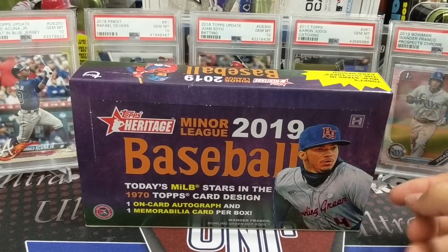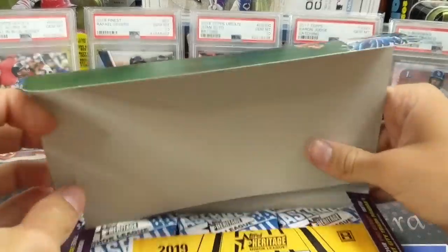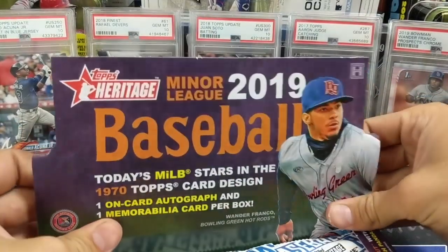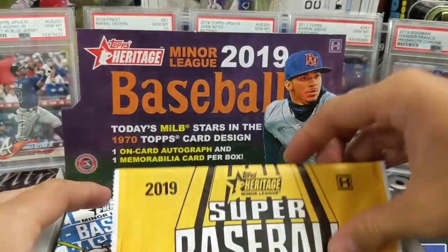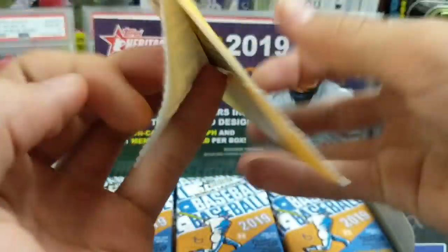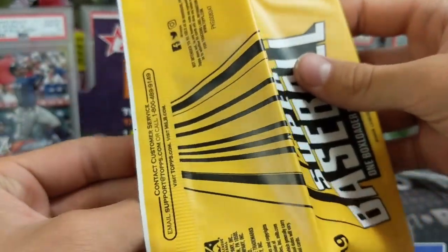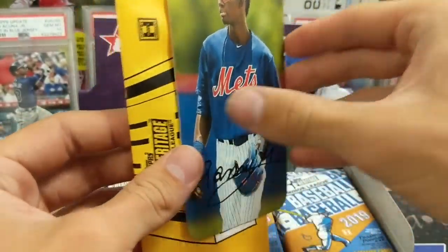Wander Franco's in here along with a lot of the other top prospects from last year. Bart and Robert are in here as well. We bought it for like $50 to $60, maybe $55 to $60. And we haven't ever really hit a big auto out of it. We've hit some okay ones, but nothing too crazy. We have a whole bunch of these.